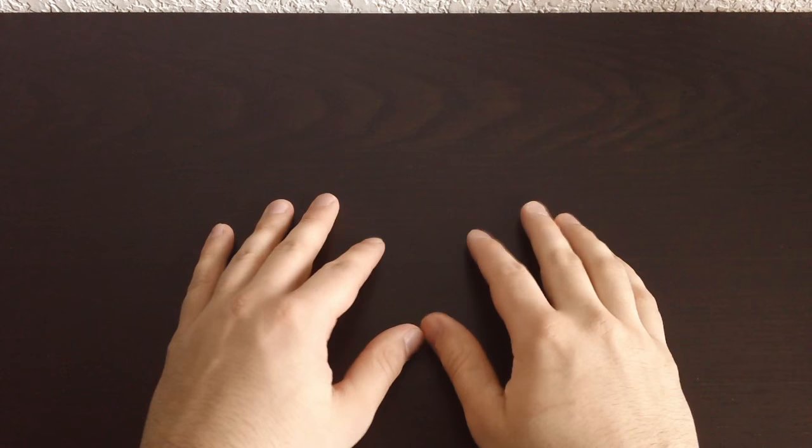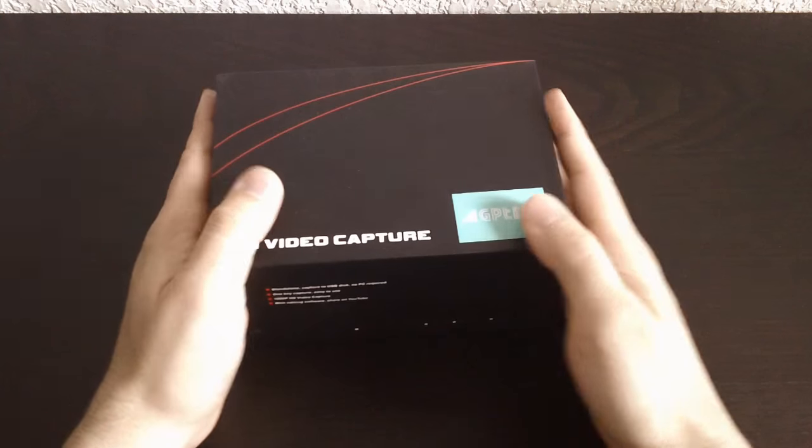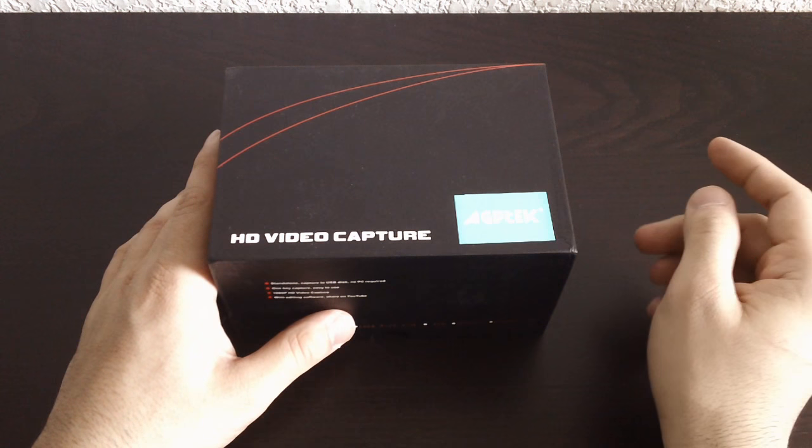Hello everyone. If you're watching this right now, that means that this product I'm about to unbox has been a success. We're going to go ahead and unbox an HD video capture, and this is from AGP Tech.